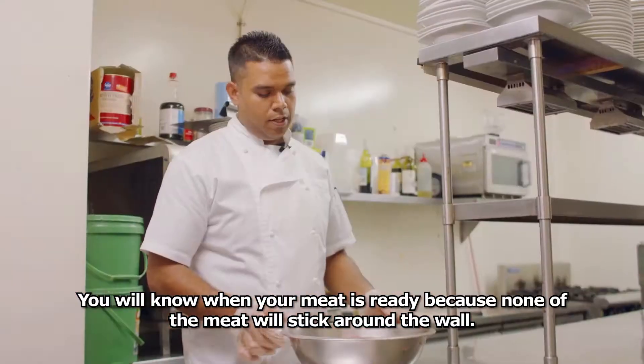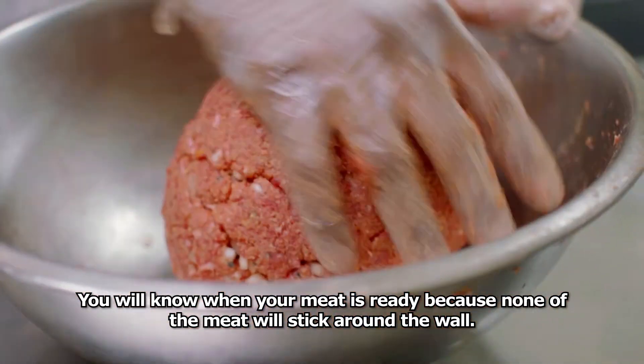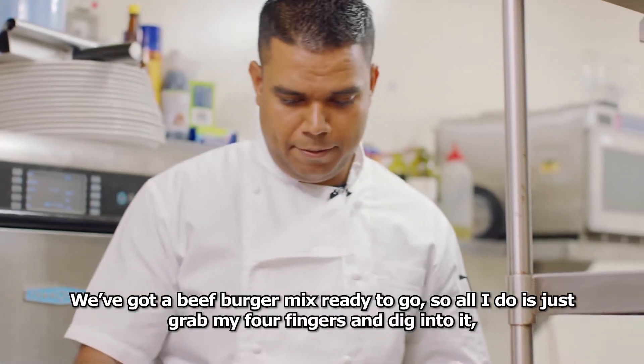You will know when your meat is ready because none of the meat will stick around the wall. We've got the beef burger mix ready to go.